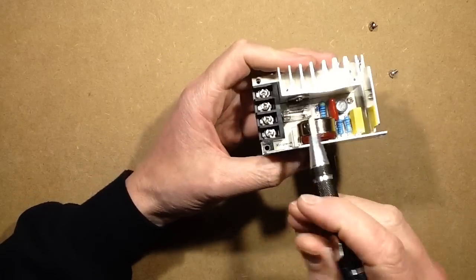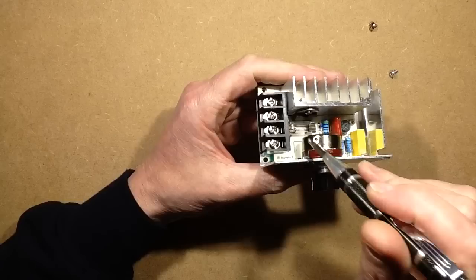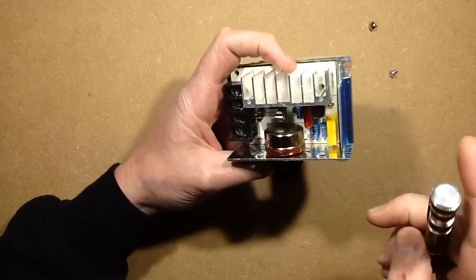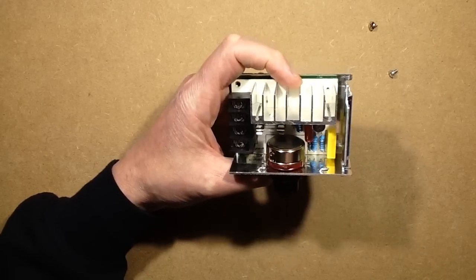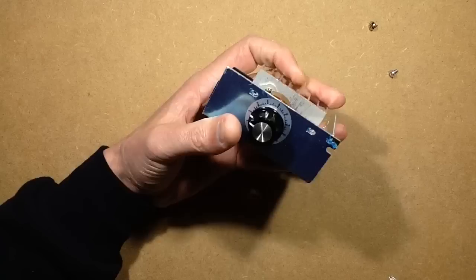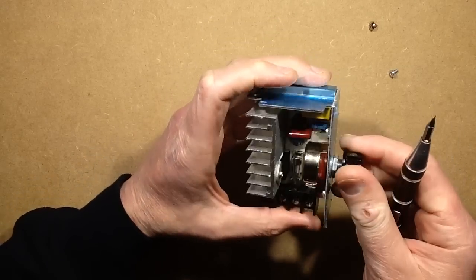Inside it's got a big heat sink and it's got a big triac. I think it's a triac, and I'm also seeing a bridge rectifier in here, which is odd. Let's get the other screwdriver and remove the circuit board.